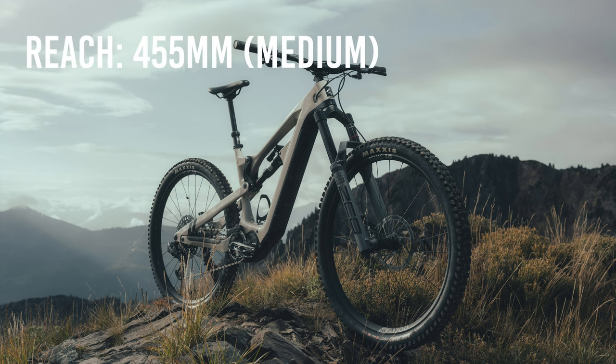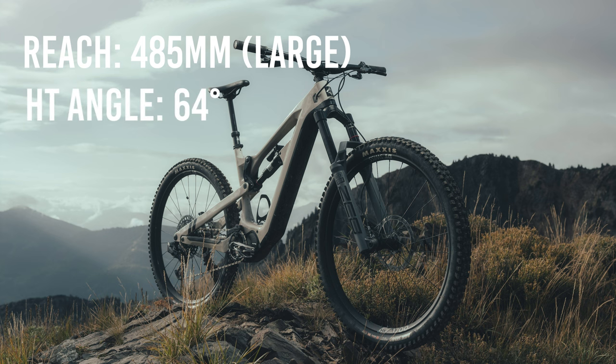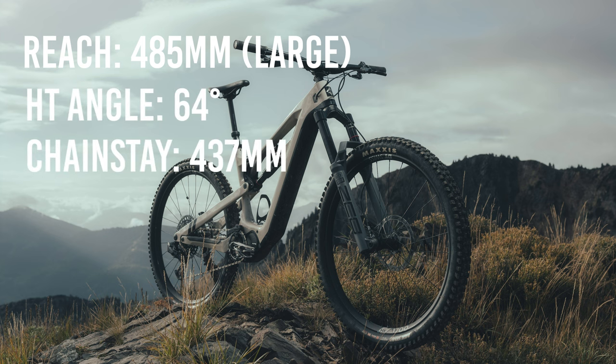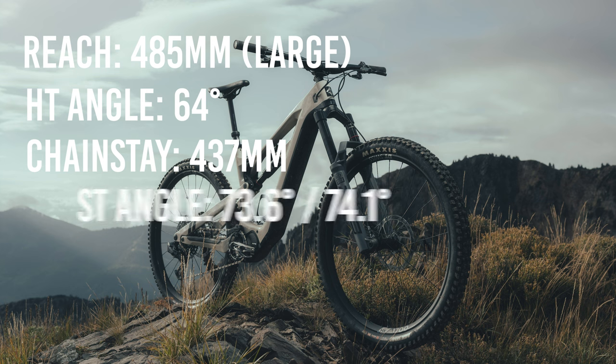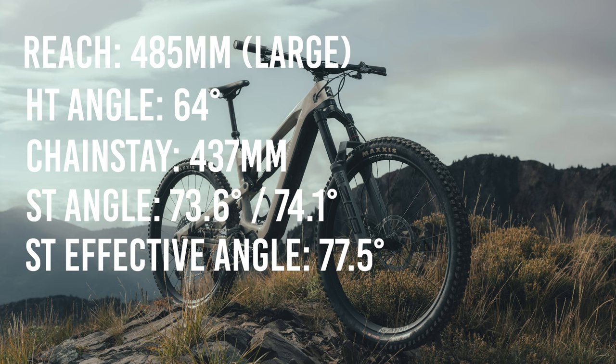The geometry of the Tempeak is based off of Fezzari's award-winning LaSalle Peak platform. Key geometry figures for medium and large: 455mm of reach for a medium, 485mm for a large, 64 degree head tube angle, 437mm chainstay across the board, 73.6 degree seat tube angle for a medium and 74.1 degrees for a large, with an effective angle of 77.5 degrees for both sizes.